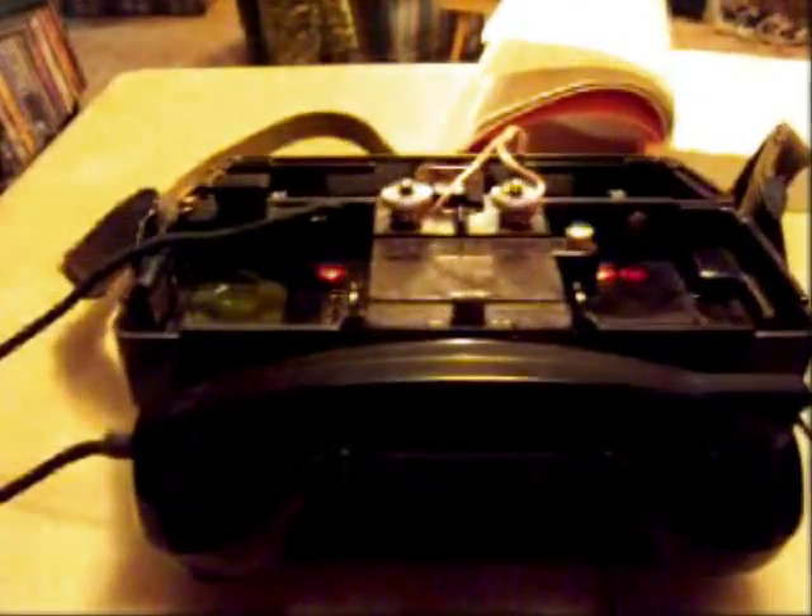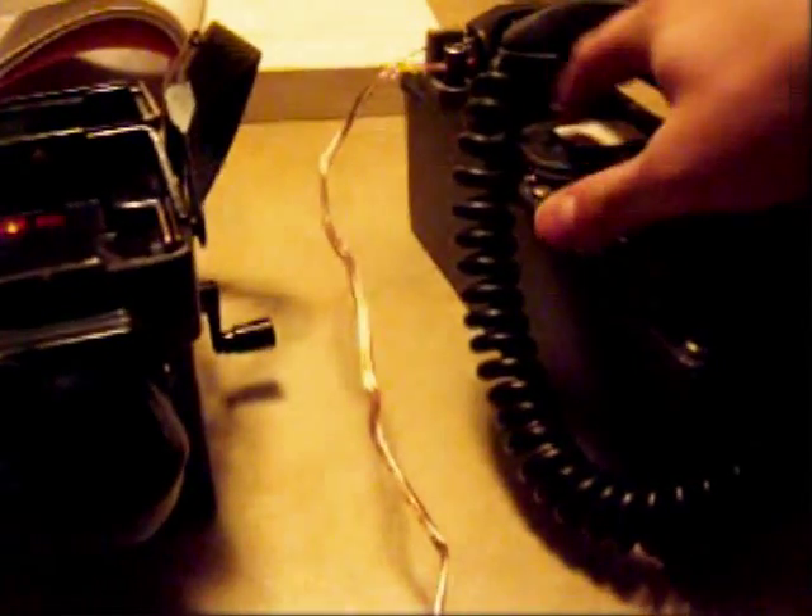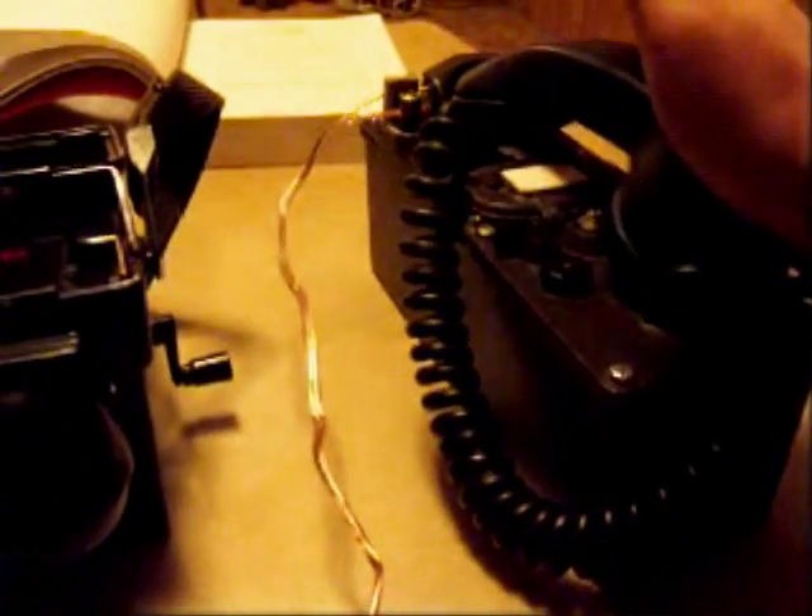The German unit I found is completely electrically powered. If somebody can show me how this is sound powered and I just haven't figured it out, please post a video and respond. The American unit is also electrically powered — the battery pack happens to be right here. However, you can use this as a sound-only powered unit. What I discovered, though, is to make them work together, you have to use batteries in both of them — in the battery pack here and the battery pack on the American unit. Otherwise, they will ring each other, but you can't talk.